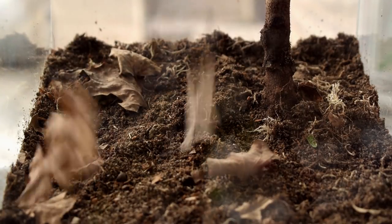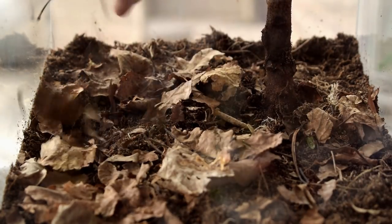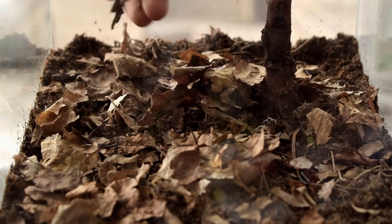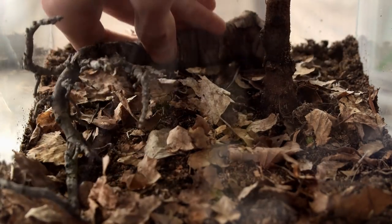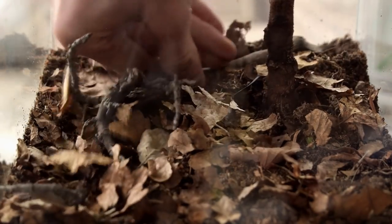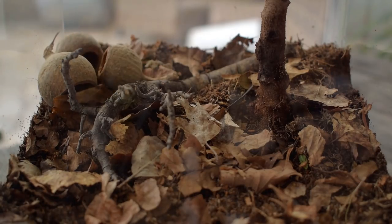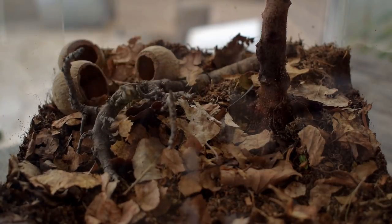I then placed some leaf litter on the dirt to hold moisture as well as make good hiding and nesting spots. Leaf litter, or decaying matter, is also very important to sustain a cleanup crew in a vivarium, which I will add later. I then inserted a root structure for the main hardscape. Then I added three seed pods for the ants to perhaps nest inside, filling them up with a bit of dirt. Then I placed down the feeder tower.